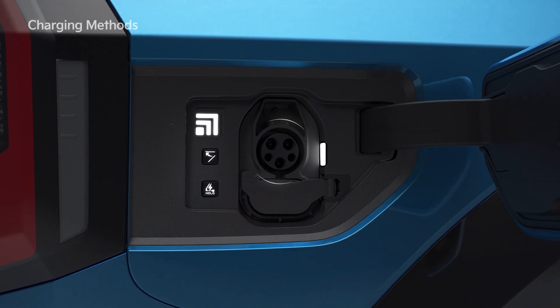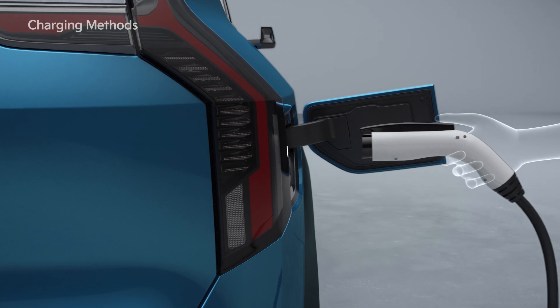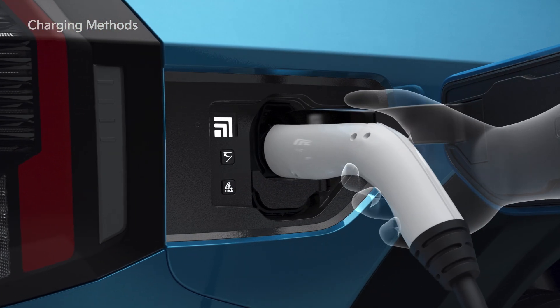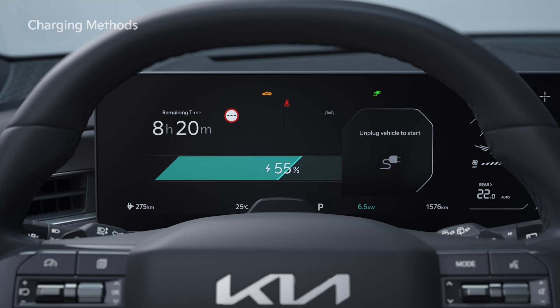Check whether there are foreign substances such as dust in the charging connector or inlet. Hold the handle of the connector and push it into the vehicle's charging inlet until it clicks. Once charging starts,